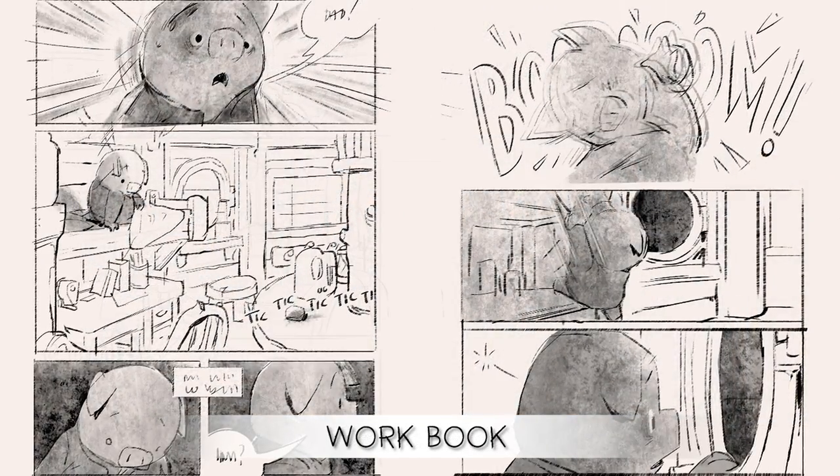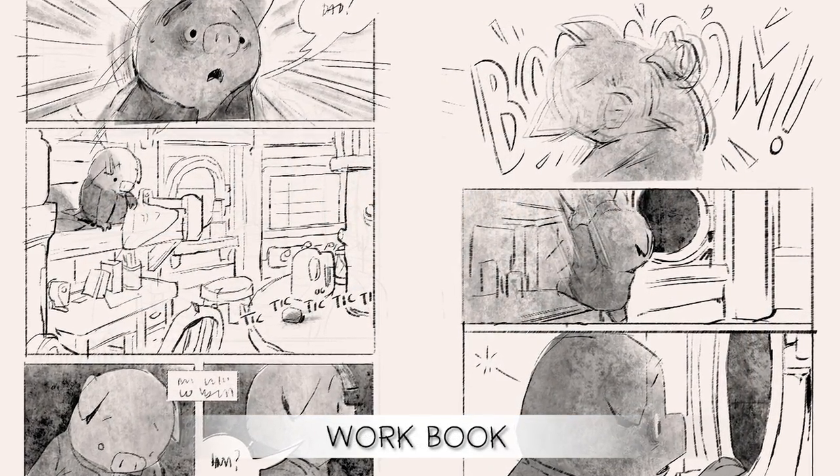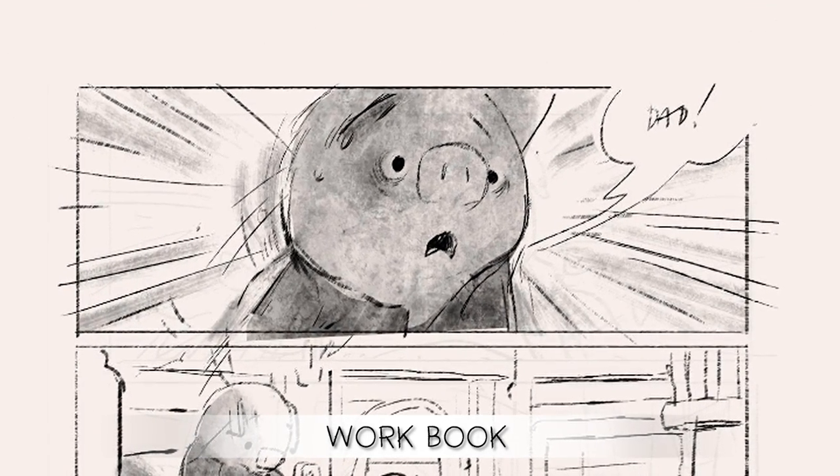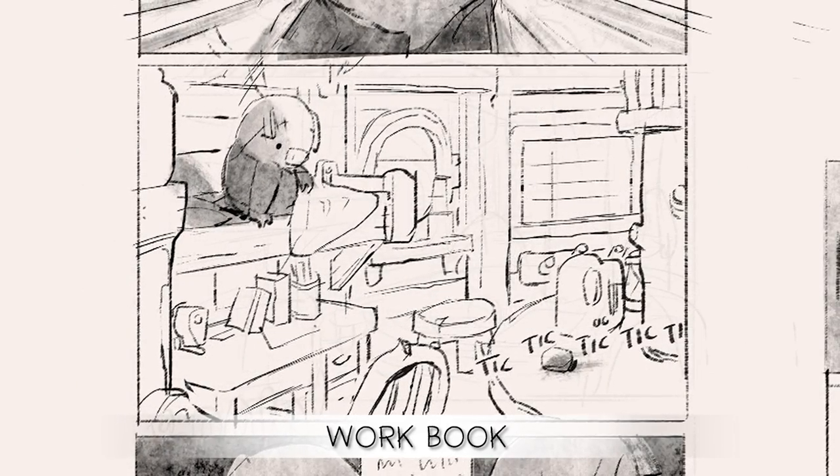Once we're done with that we move on to workbook. Workbook is really where we refine the staging, put the characters on model, and also do some of the design work for what the world will look like.